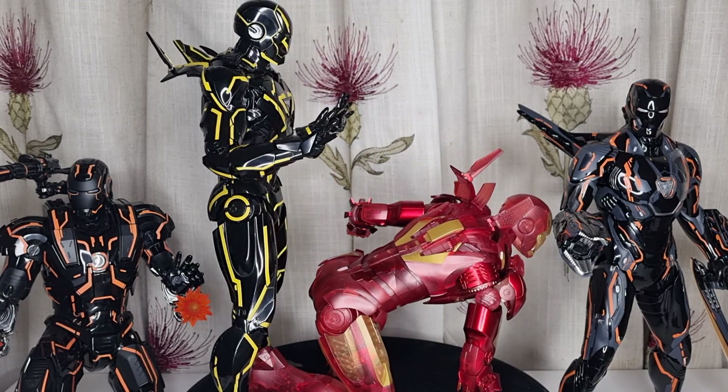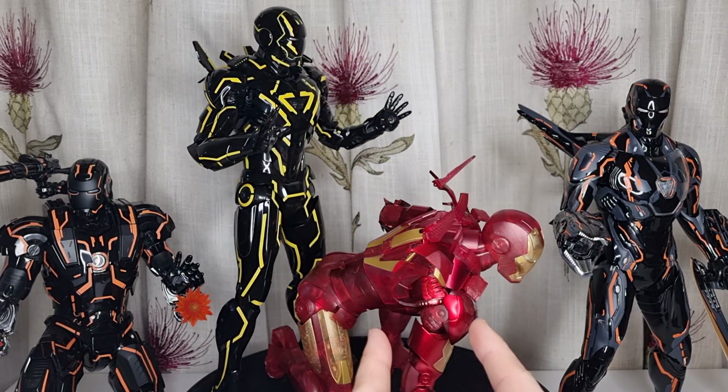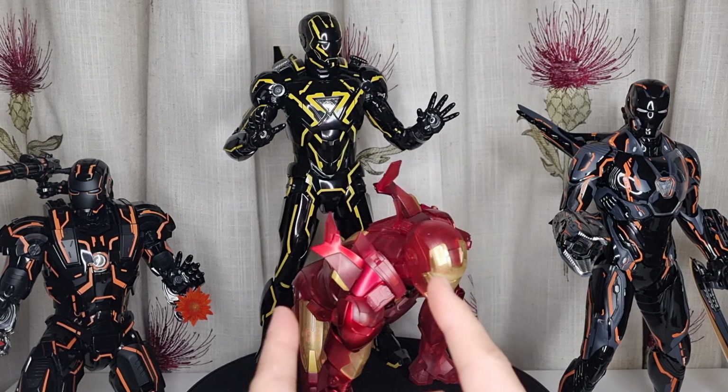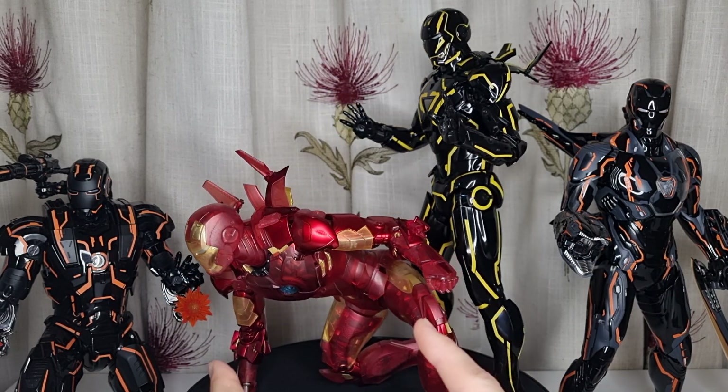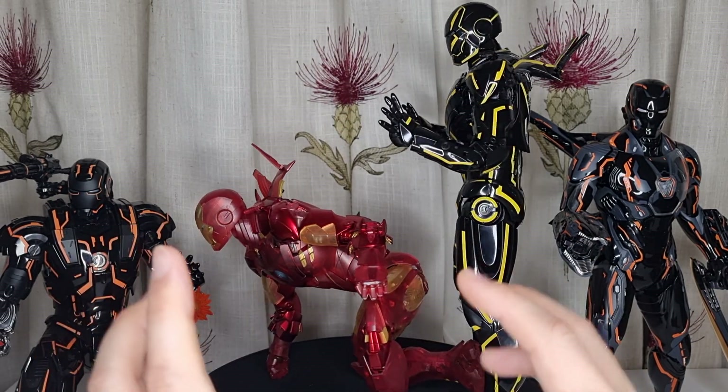Mark 6 and Mark 5, which I already have here — the holographic version — and the only difference is their chest plate. Mark 6 used the triangle version, and Mark 4 used just the round circle. That's the only thing different.